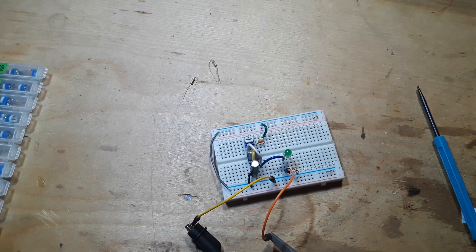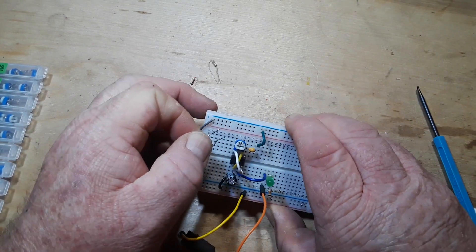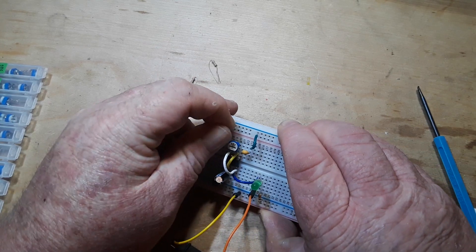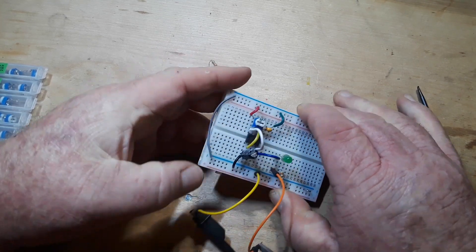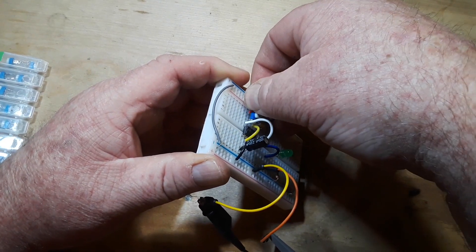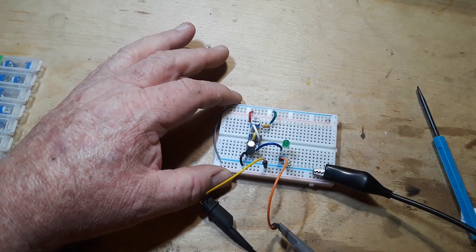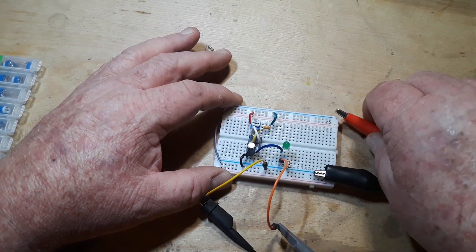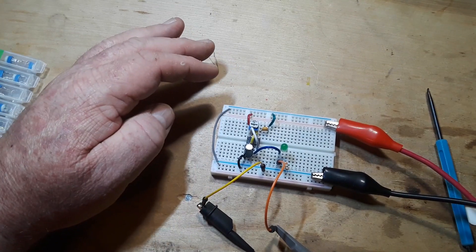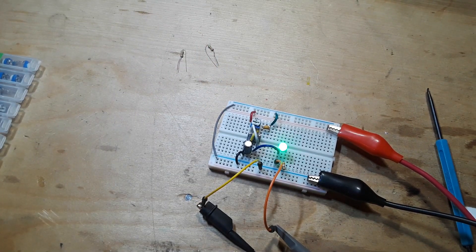The last thing you need to do is get power to pin 8. Then reconnect the power supply, and we're back in business. Now here comes the fun part.